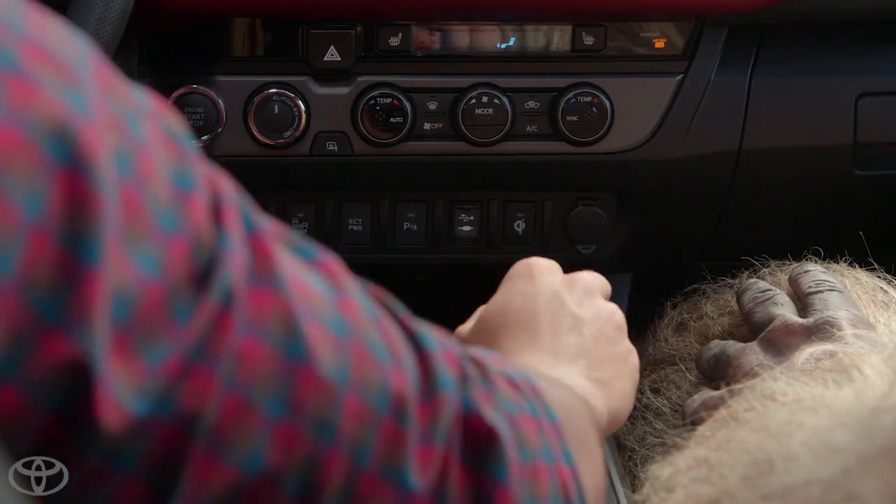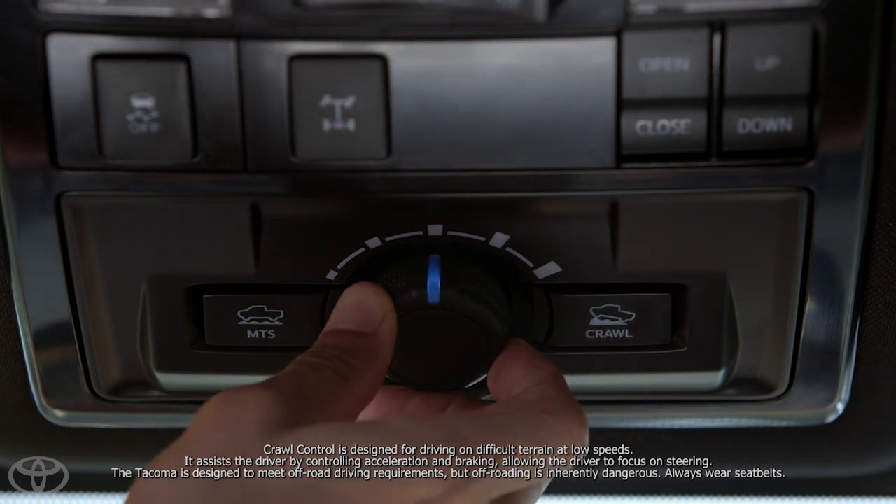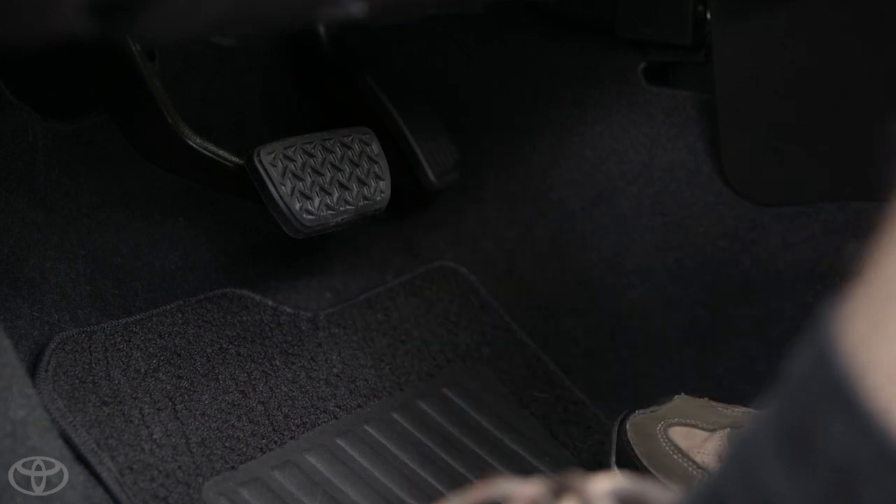Place the truck in the desired drive gear — D or R — press the on-off button on the crawl control selector knob to switch it on, rotate the selector knob to select the speed, and take your foot off the brake. It engages itself.